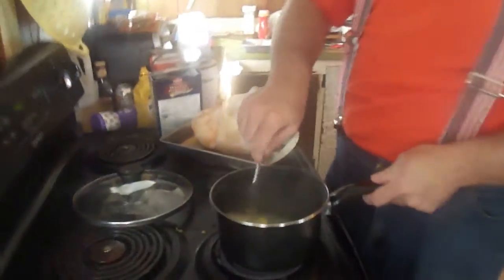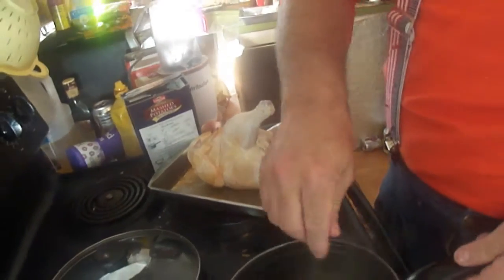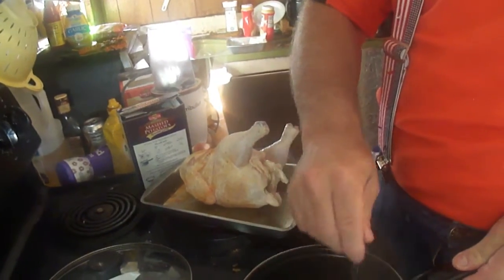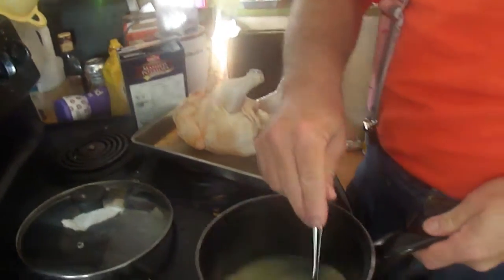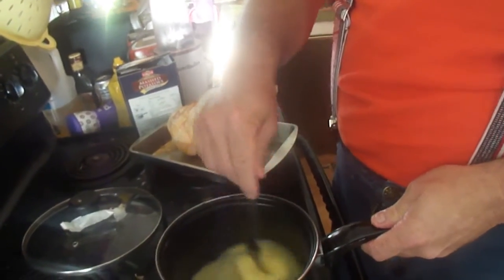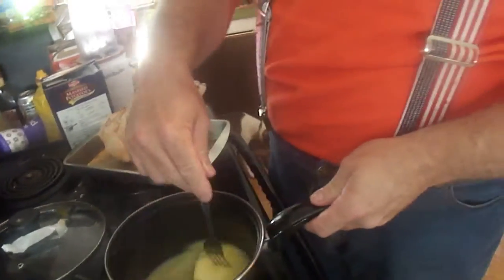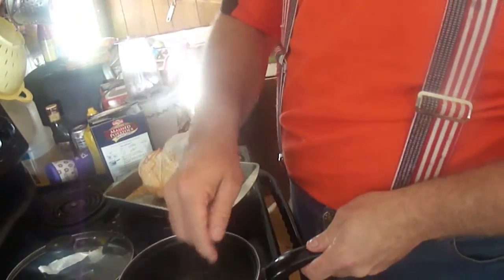You're going to burn yourself. Have a fork, please. Here's the butter in the pot. There's the chicken. What we're going to do is melt the butter and put it on the chicken — it's supposed to make it soft. I got some turkey, I mean chicken seasoning here.